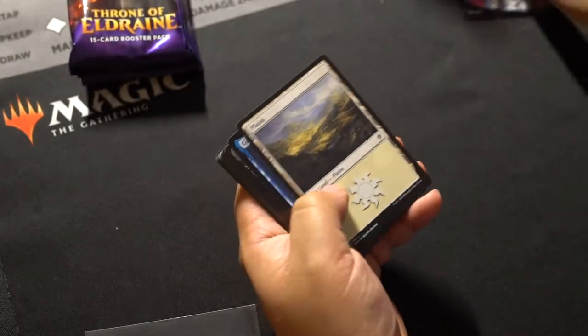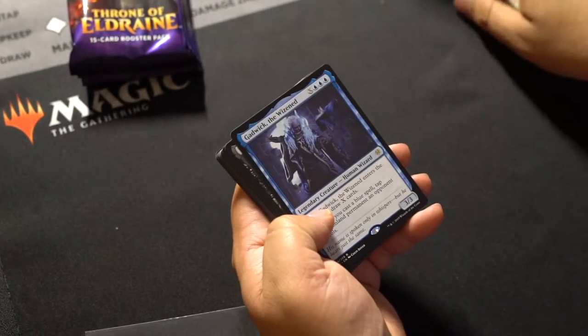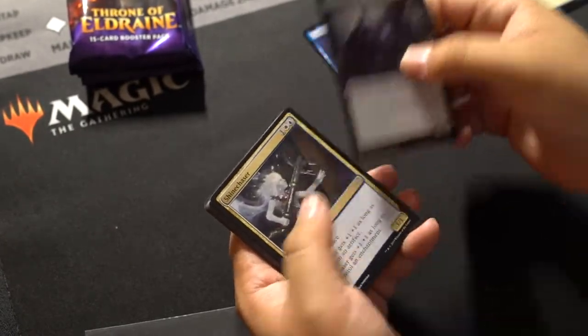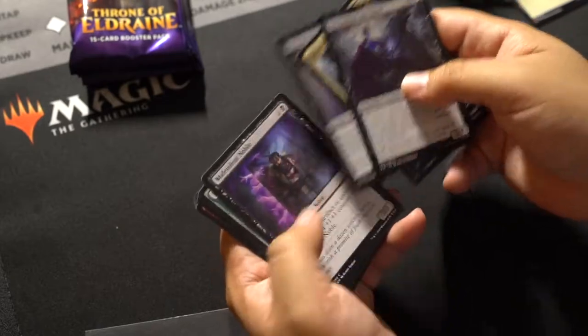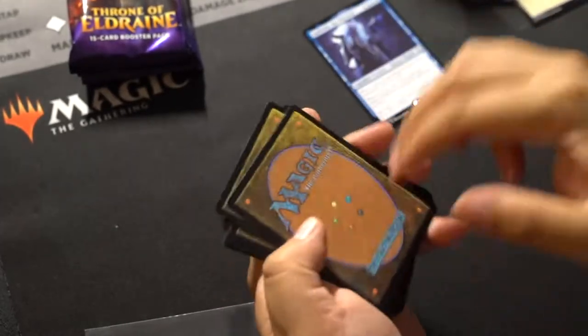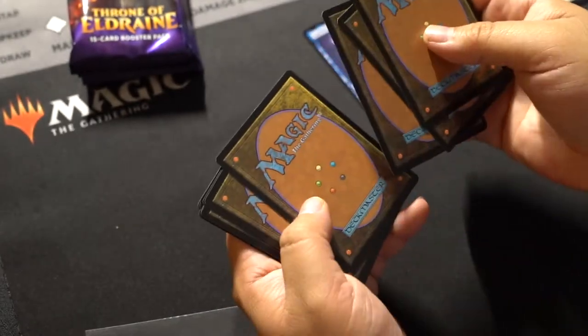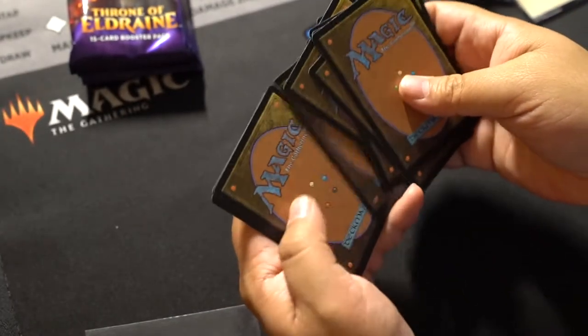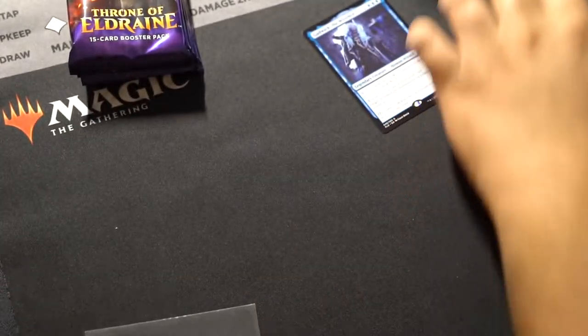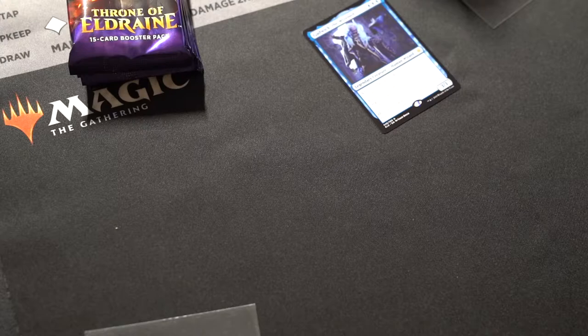Token, land. Gadwick the Wizened — I don't think that's super rare. And let's take a look at the backs here — doesn't look like there's any damage. So just because the box might have gotten a little crunched doesn't mean that the cards were compromised. Which is really good to know.